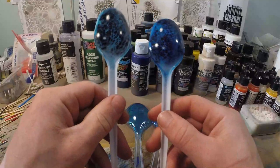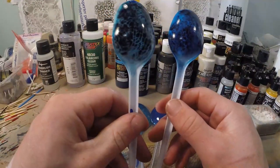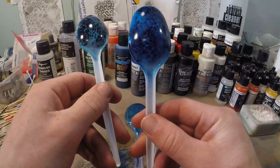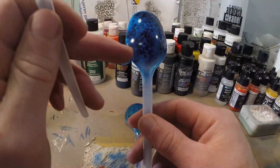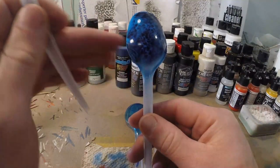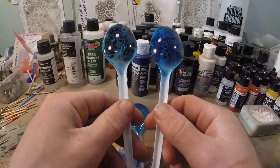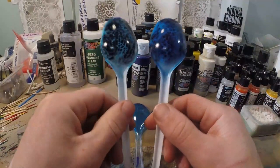Last but not least, on the black and white spoon you can see how with the candy the black is still black — really nice and dark, like black should be. But with the transparent paint the black is kind of vague, because slowly the blue pigments are covering the black, making it fade out. With a candy you keep your original colors.